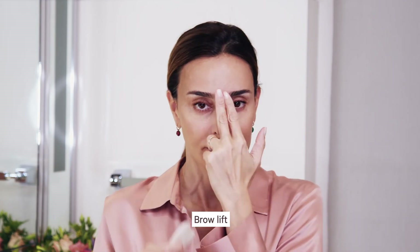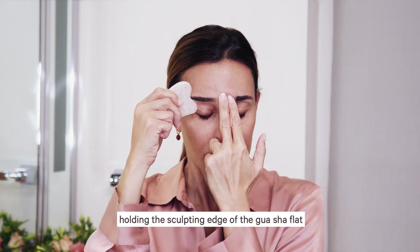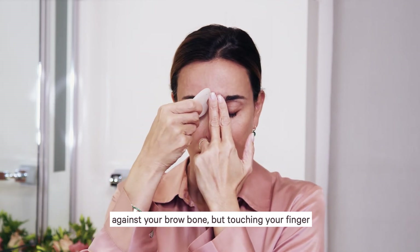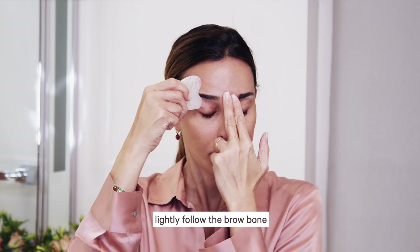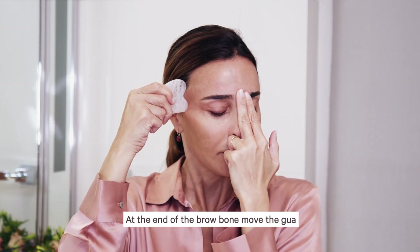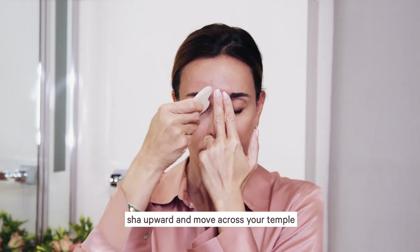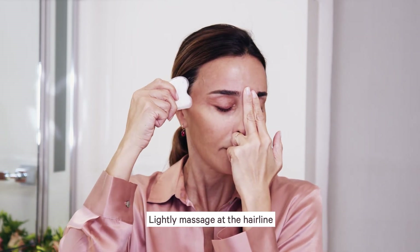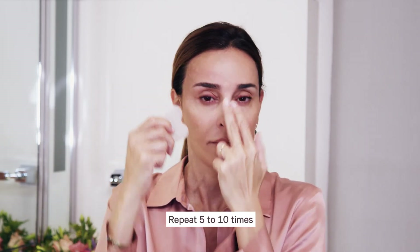Brow lift. Place a finger between your brows, holding the sculpting edge of the Gua Sha flat against your brow bone but touching your finger. Lightly follow the brow bone. At the end of the brow bone, move the Gua Sha upward and move across your temple. Lightly massage at the hairline. Repeat five to ten times.